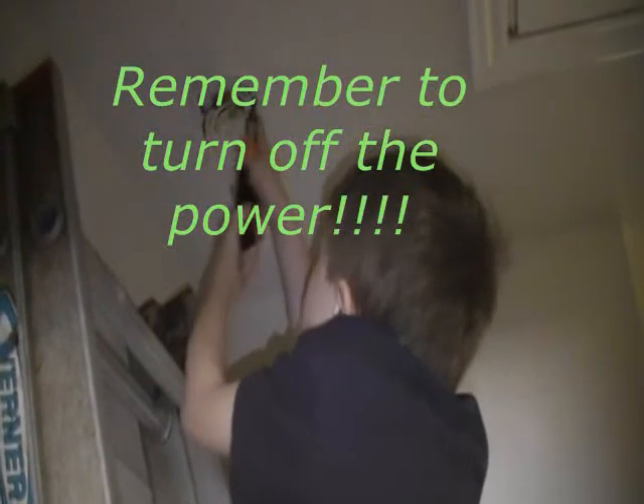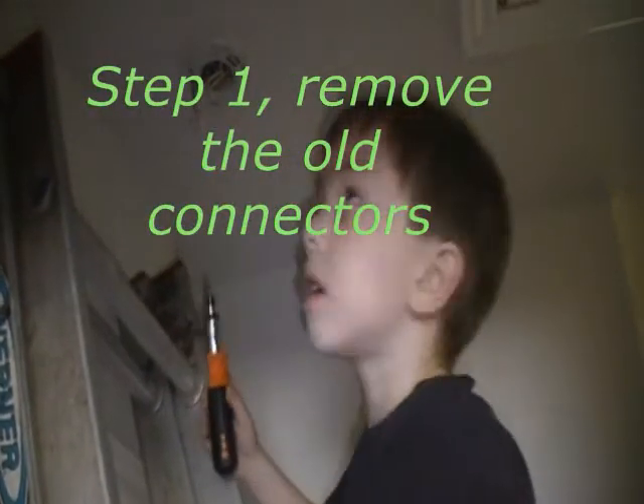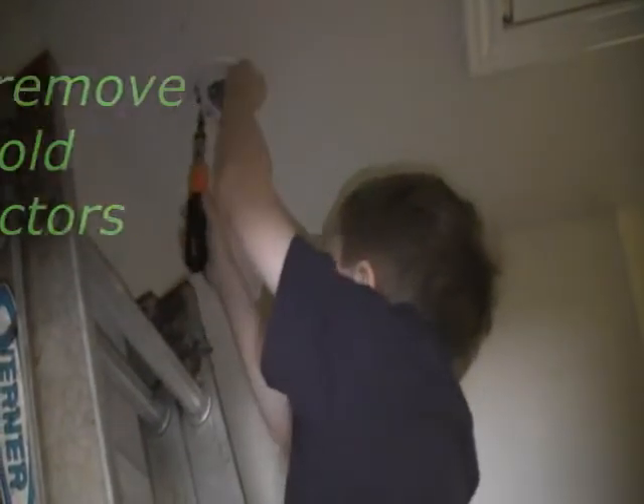We've already removed the old smoke detector, and since the connector is different, what is Griffin doing now? Changing the plate.